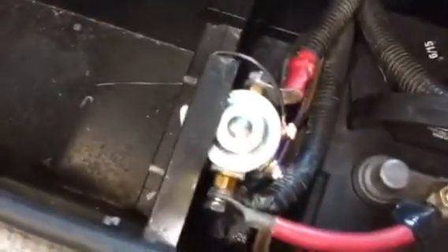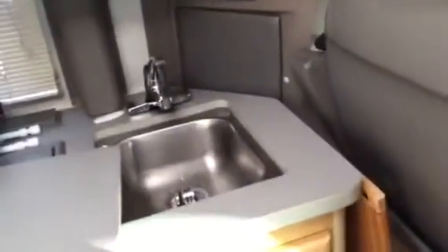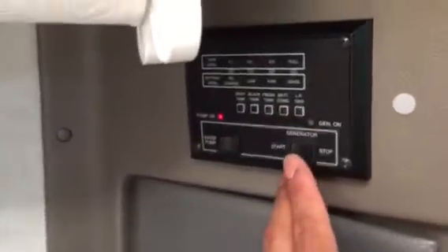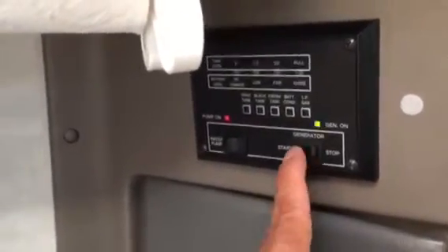Here's the battery — it's brand new. This generator here is brand new. I'm really frustrated. I can try to start the generator now and it won't start. In fact, it won't turn over. Yeah, it says the battery doesn't have enough juice — but I can test the battery and it'll have over 13 volts.